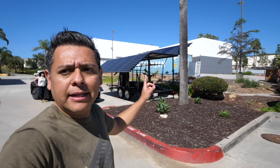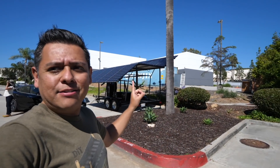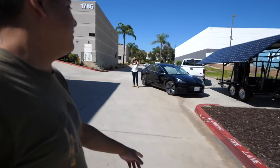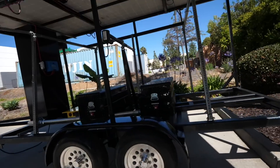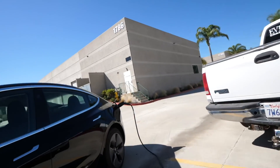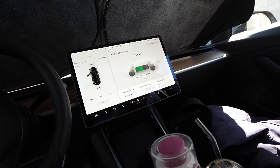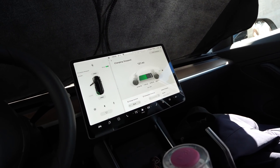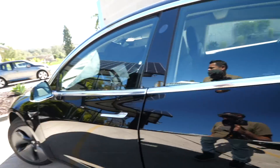I'm here at the EV Show in San Marcos, California, and here is Crystal charging her Tesla in the solar trailer. It's a smart one — it follows the sun, it tracks the sun, it's got Tesla batteries in there. It's charging at 32 amps, 243 volts. Wait — what? Okay, yes! Wow, this thing is actually charging. No way!